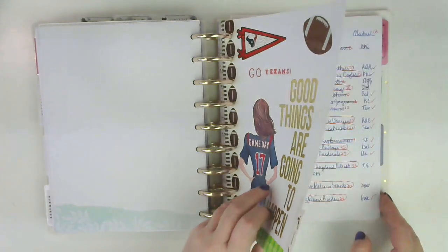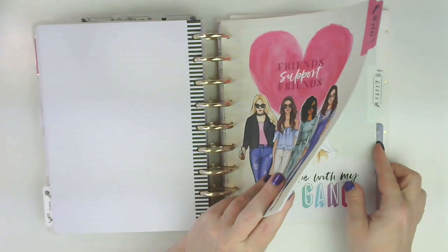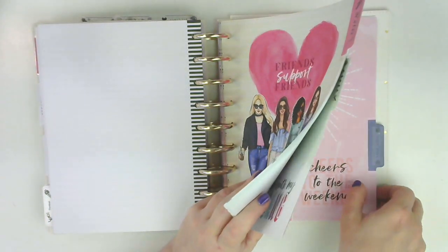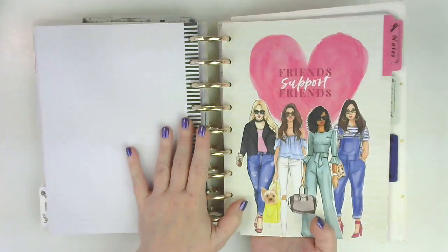And then back here is football — my husband's winnings. And then this is just my notes section, my list section — just for when I'm sitting around and I want to brainstorm. And then for the YouTube channel, I put that back there. And that's it.